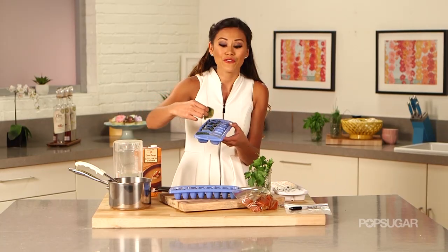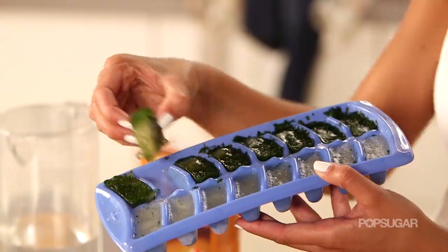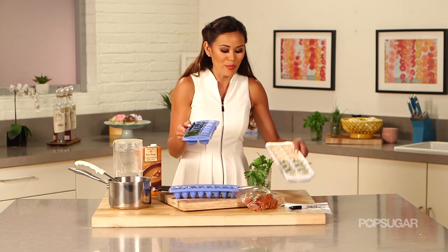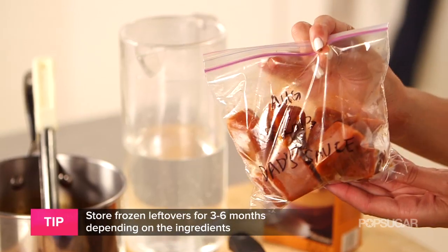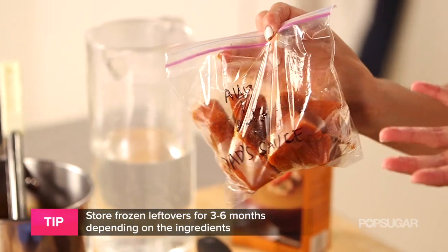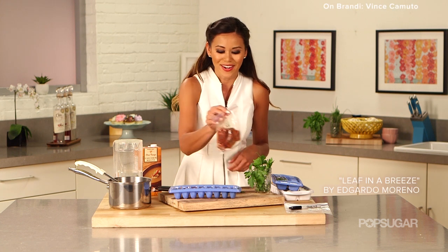So here I have fresh cilantro ready to use. On the other side, chicken broth. And then over here I made some pesto. You can leave them in the trays, or something that I really like to do: put them into a Ziploc bag, label it based on the day that you made it, and put a ton in there. I love these when I'm making garlic knots or pizza crust and I just want a little bit of that sauce — it's right there.